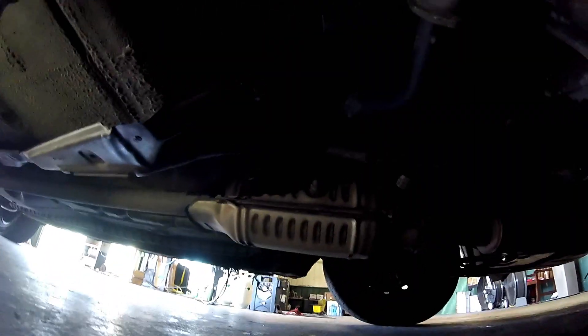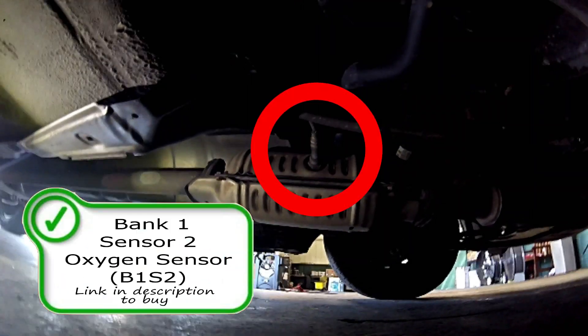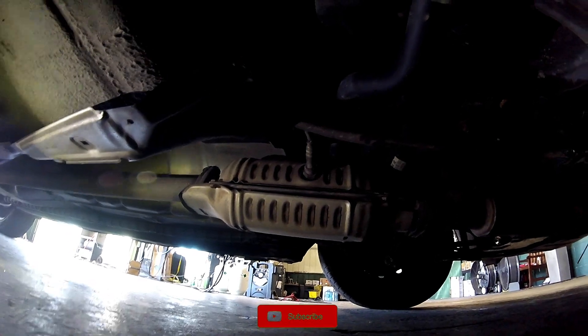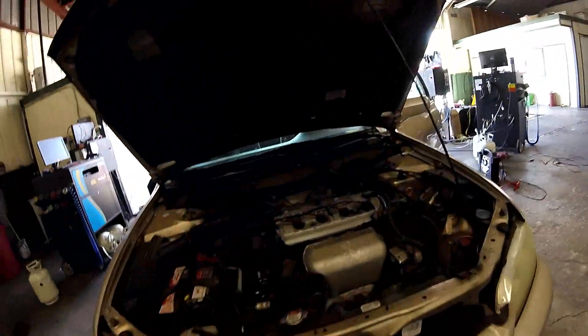You're going to have the rear oxygen sensor right here in the catalytic converter. This will be the oxygen sensor that measures the efficiency of the catalytic converter. So if you have an air fuel ratio problem, this oxygen sensor is not relevant in that situation, but it is if you have a P0420 code or something like that.